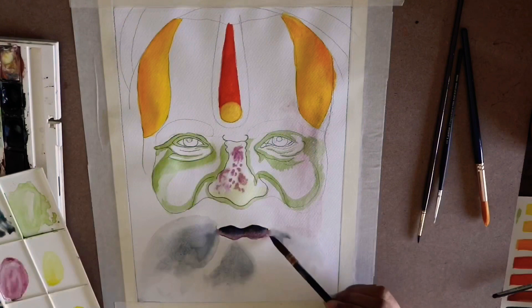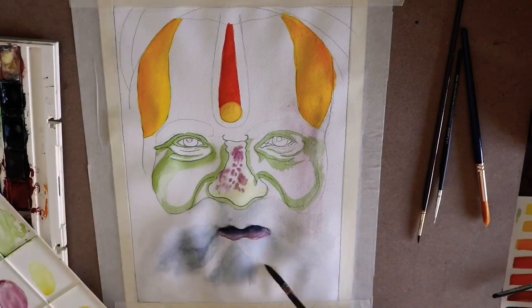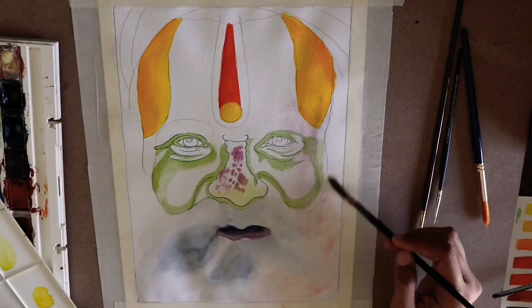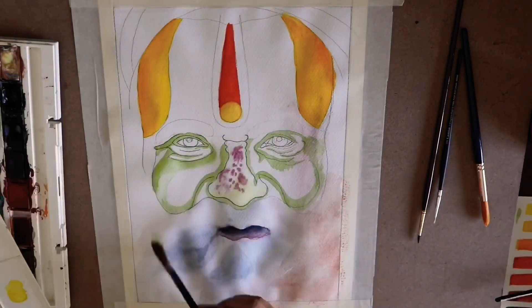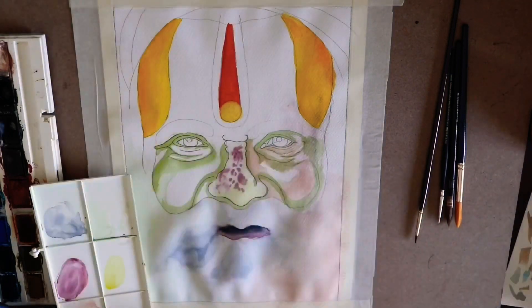I was very skeptical about how to cover the beard. First I did a light wash with gray, a light orange, and a bit of green on one section — I wanted it that way — but I did a very light wash which I will darken later.